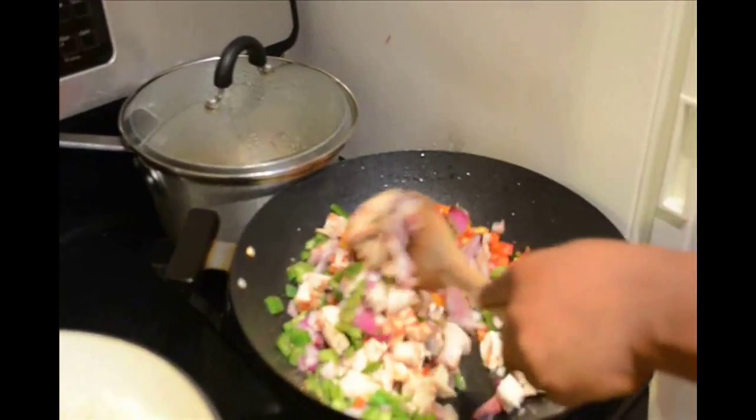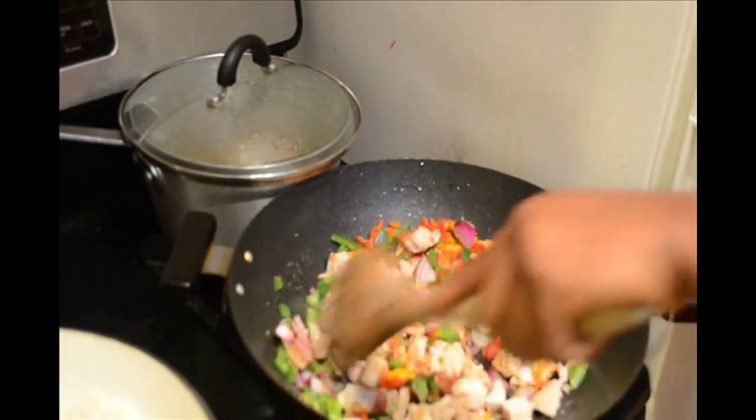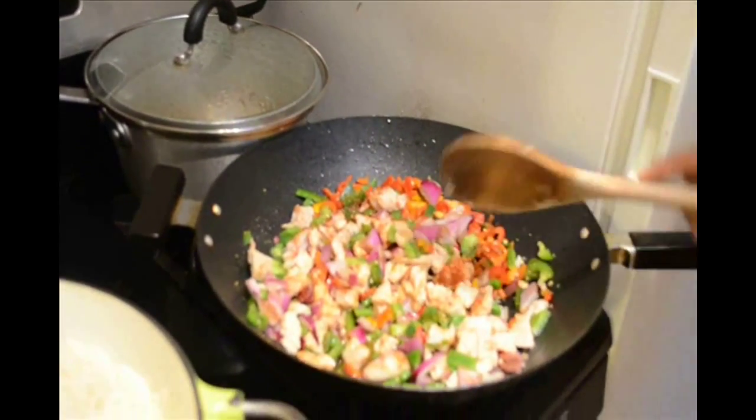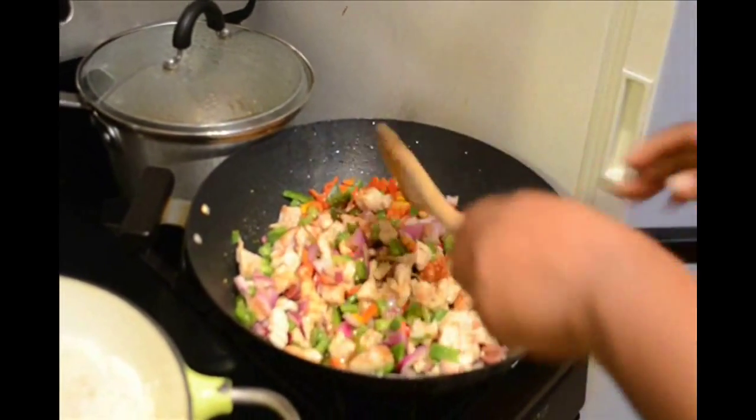Remember my rice is already mixed up with the chicken broth and cooking. It should be on medium heat.